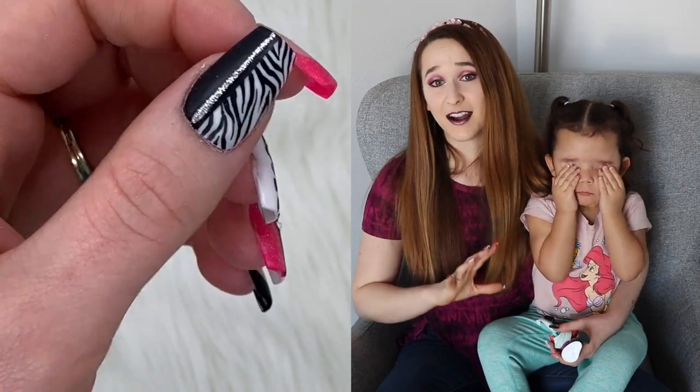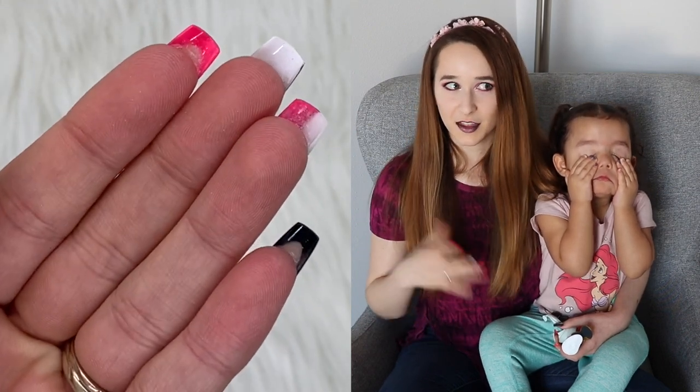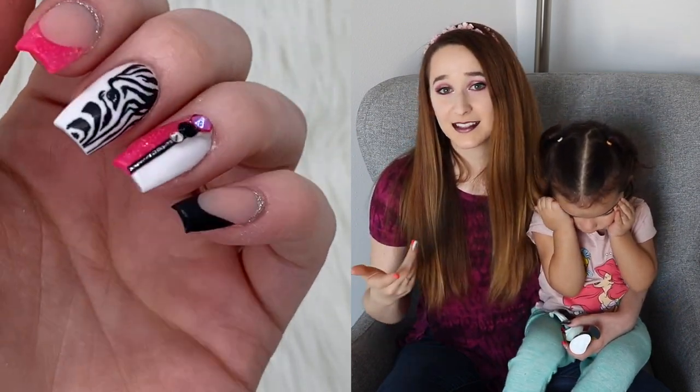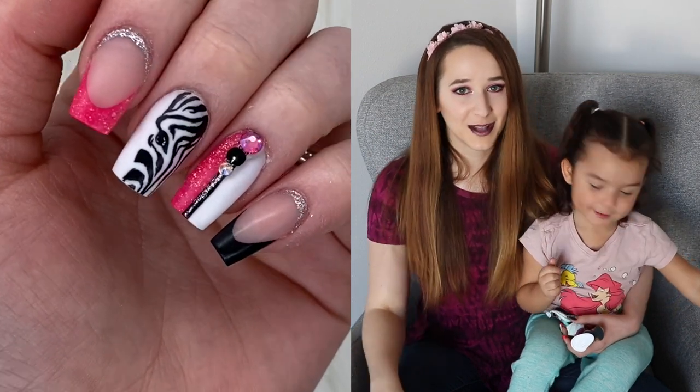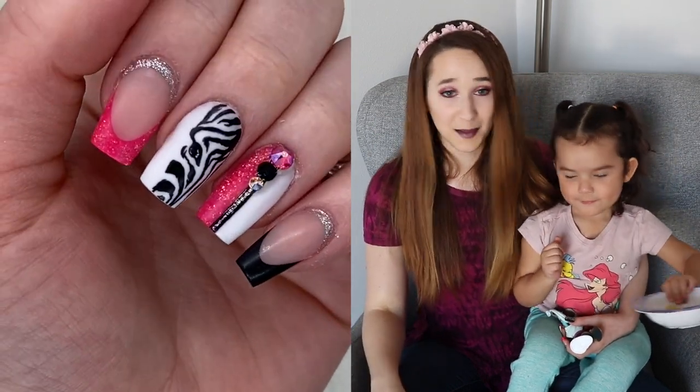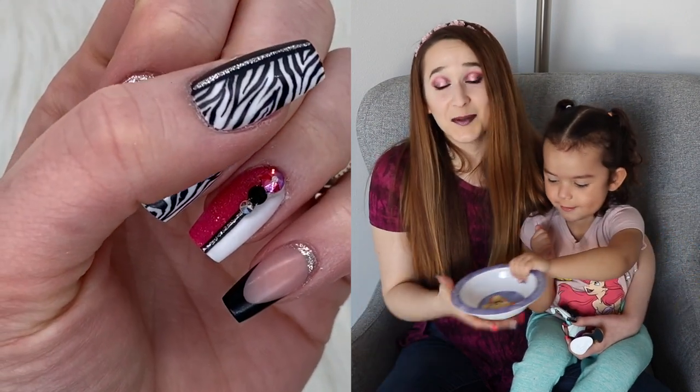My videos are very extreme — they're 3D, 4D nail art. I sometimes throw some other things in. Occasionally you might find a makeup video, not too often, but every once in a while I do change it up a little bit with different body art and art in general. I hope you guys love this.